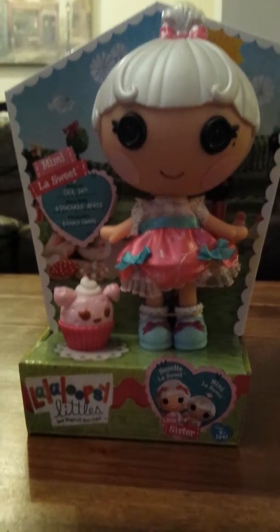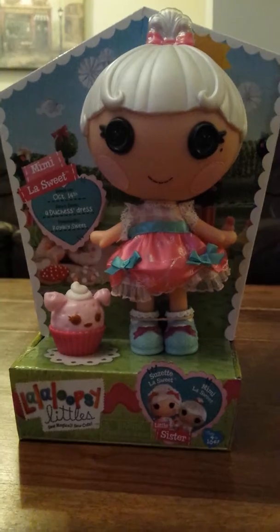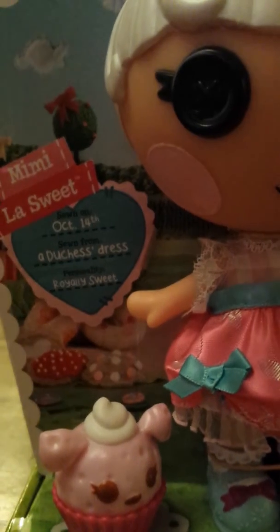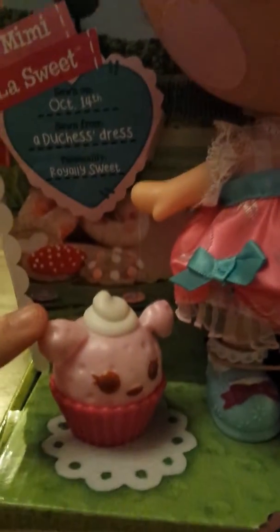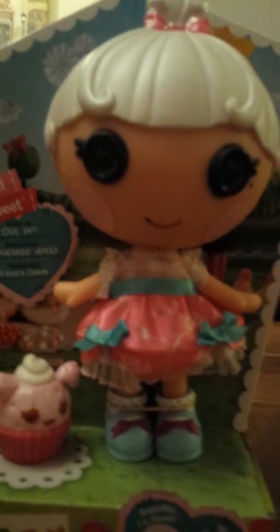So first is Mimi La Sweet. Her tag says Mimi La Sweet, sewn on October 14, sewn from a Duchess's dress, personality: royally sweet. I think her pet is so adorable. And she's a little sister of Suzette La Sweet.